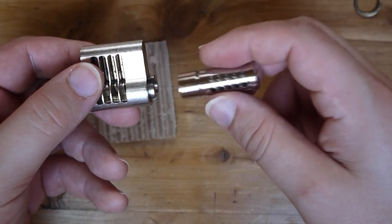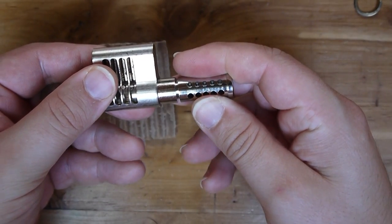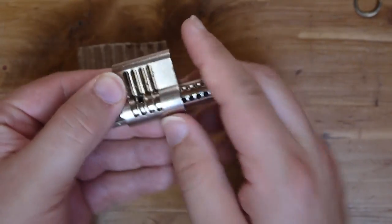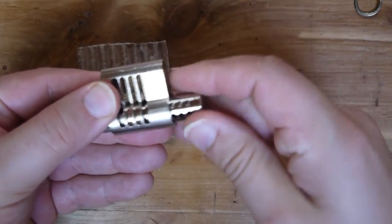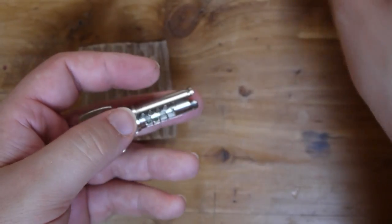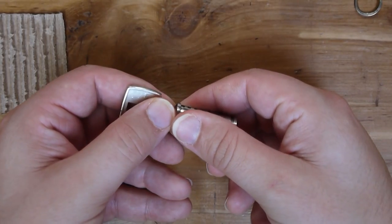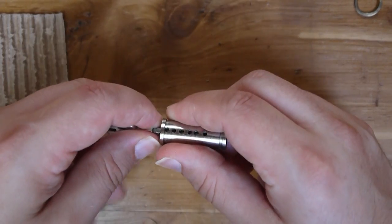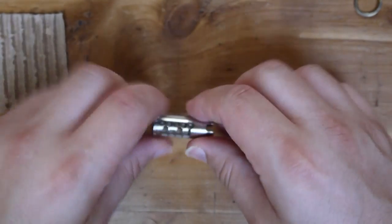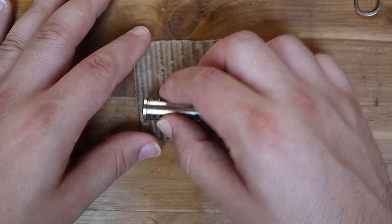Turn this off line, pass this through — almost there — there we go. Nice. So the first thing that we're going to have a look at is just our key pins. We'll hold our thumb over this as we remove it from the lock. And we'll drop these in, keeping everybody in order.